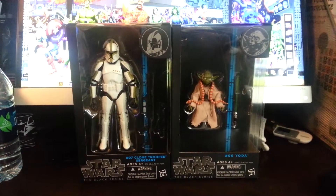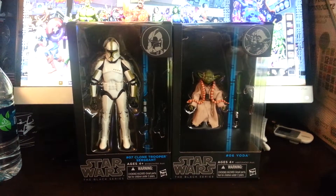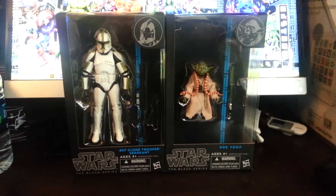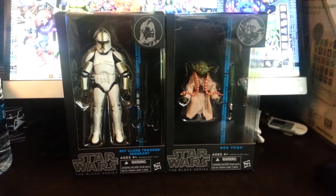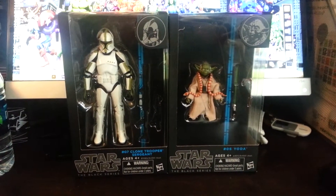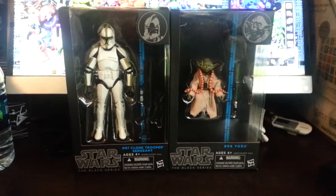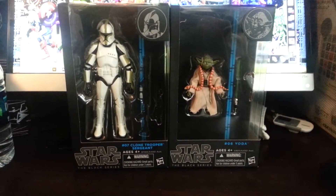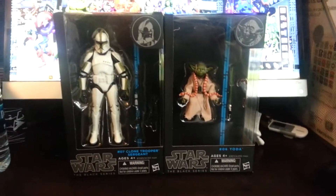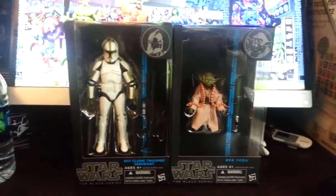Hey Trouble Evers, this is Rob. Coming at you with a new video, and this video is going to cover one of my latest pickups: Star Wars Black Series number 6 Yoda and number 7 Clone Trooper Sergeant. These are from the Black Series 6-inch line, part of the latest wave that came out.